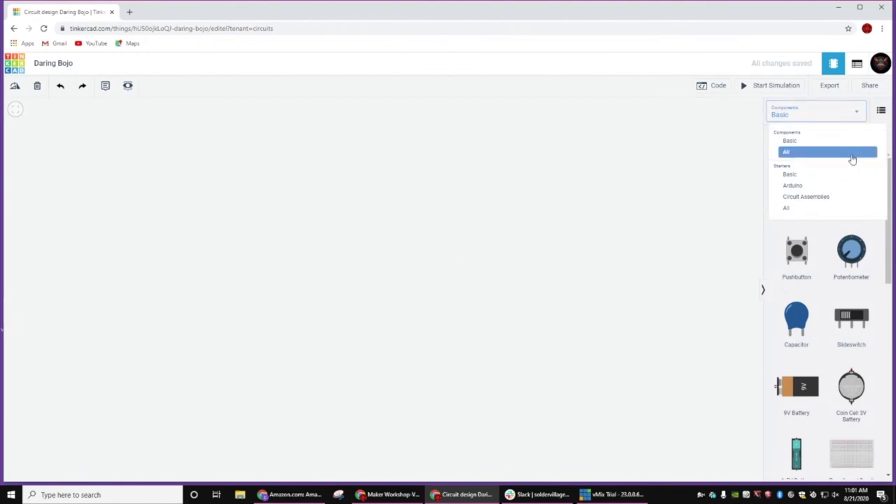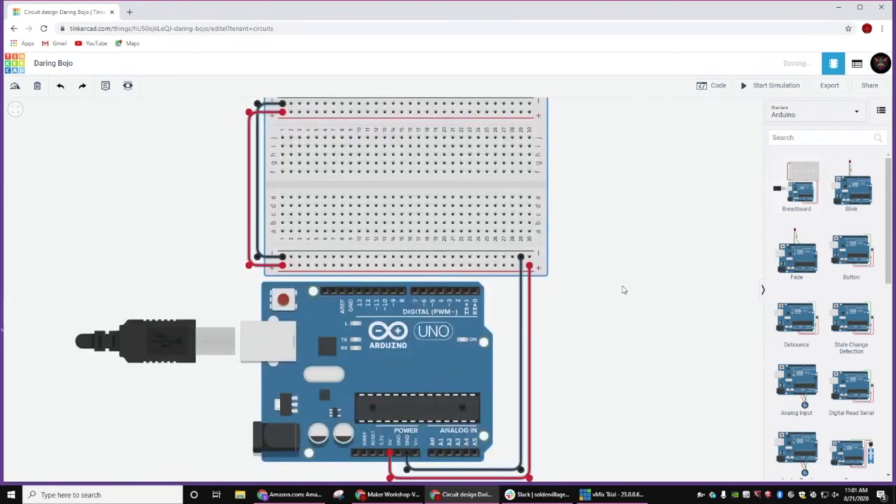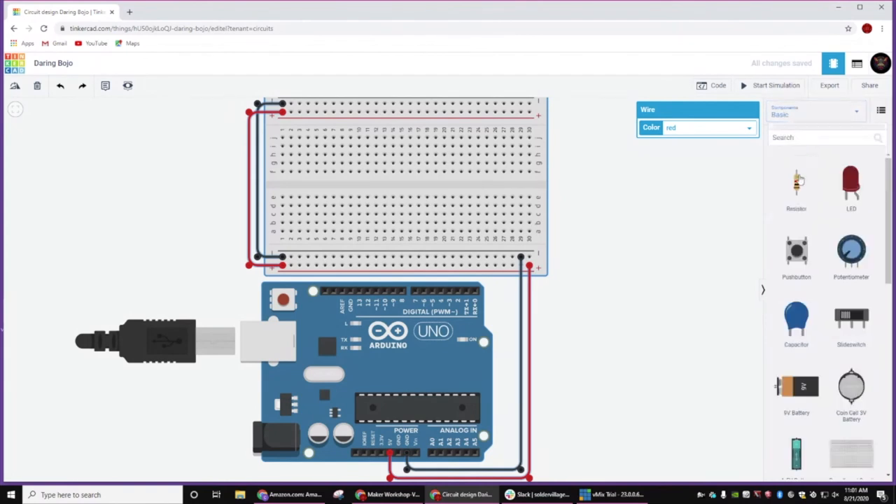And then if everybody wants to come over here on the right, we have some starters. We'll select a Duino. A lot of the work is going to be done for us already if we just drag the red board over. There it is. And so now we're going to go back to our basic components.